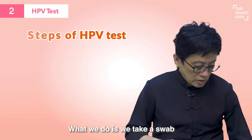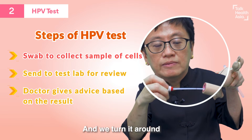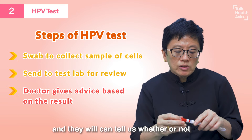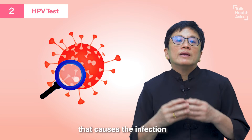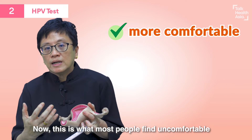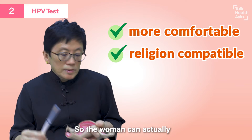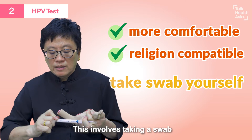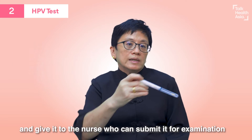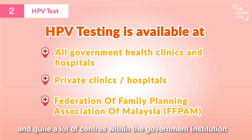This test is very easy. What we do is take a swab and insert it into the vagina like this, and turn it around. There's a little mark on it to show how far you need to go in. This swab is then sent to the lab, and they can tell us whether or not you have any of the human papillomavirus that causes the infection. The beauty of this test is that you do not need to have a speculum inserted into the vagina, which most people find uncomfortable. Women with religious convictions who do not like intimate examination can actually do the swab collection themselves, collecting the secretion and giving it to the nurse to submit for examination. This is HPV testing, and it is available in our hospital and in quite a lot of centres within government institutions.